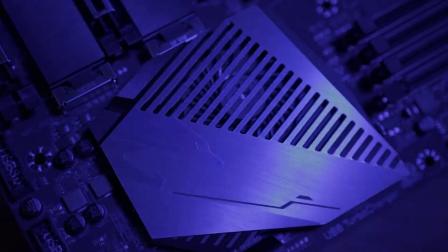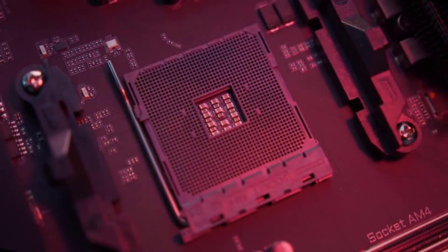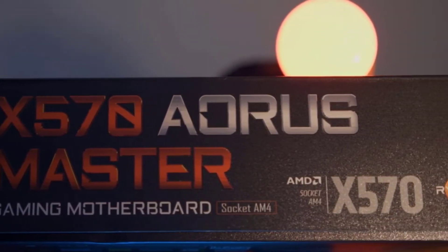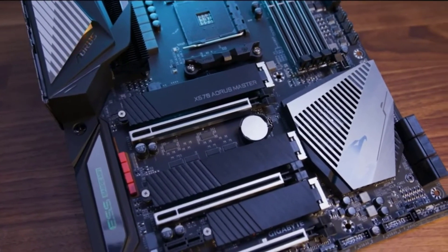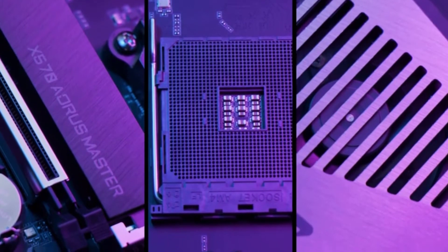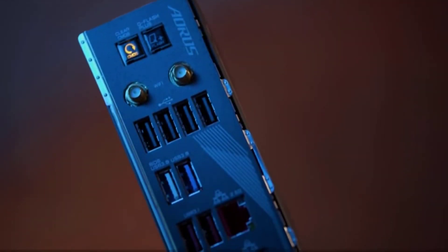The Gigabyte X570 Ares Elite motherboard for Ryzen 9 5900X is ranked 3rd in this video because it is one of the best motherboards for the money, offering comparable functionality and features to more expensive options. It is a full-size ATX motherboard with the AMD AM4 CPU socket and AMD X570 chipset, making it compatible with AMD 3rd Gen 5000 series and AMD 2nd Gen 3000 series processors.